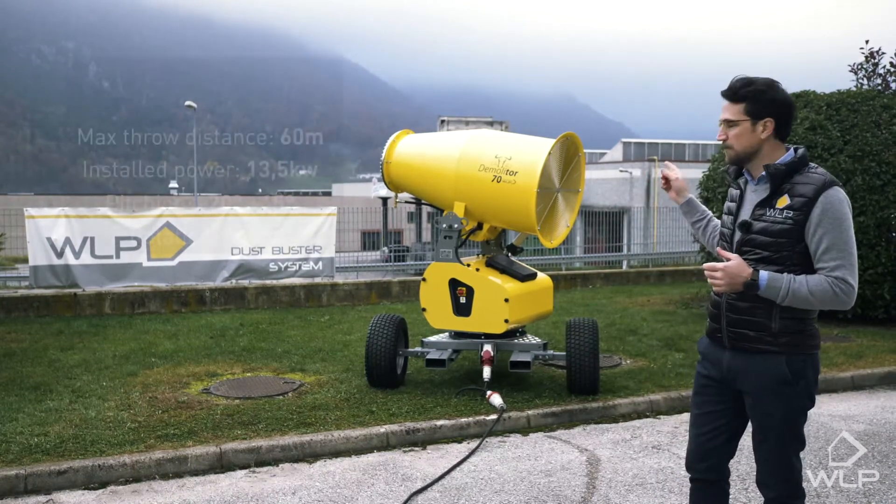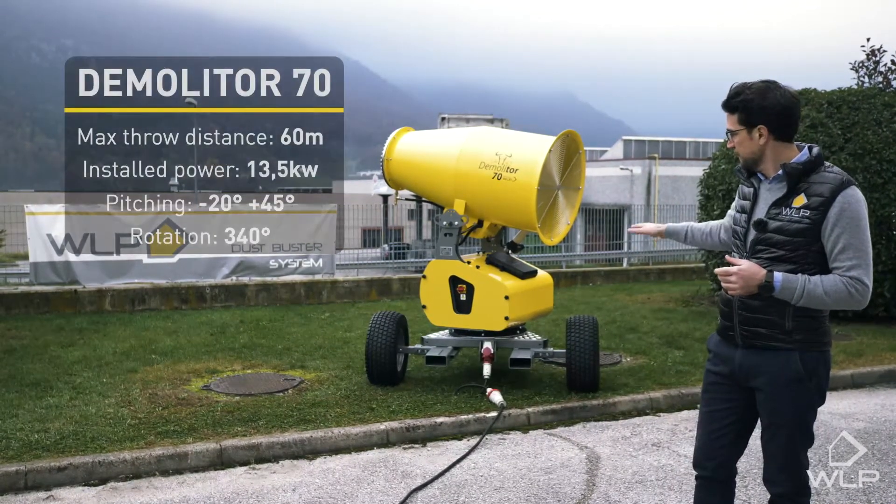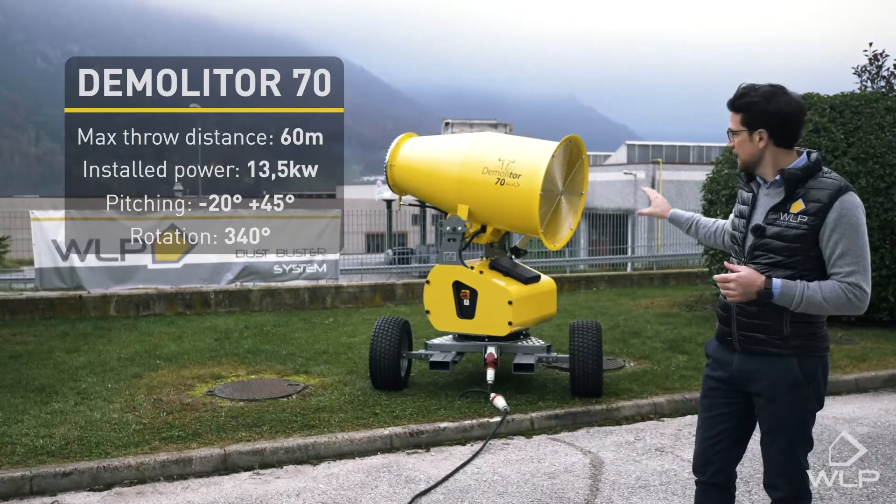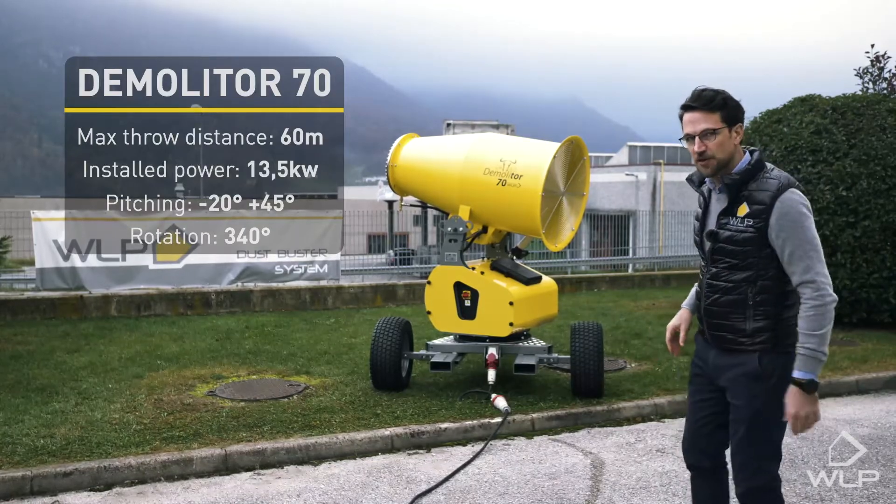Today we're going to have a look at the Dermaliser 70, which consists of three parts: the base frame, the central body which holds the electrical components, and the cannon head. Come on with me, let's have a closer look.